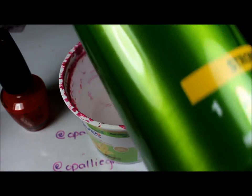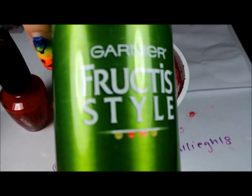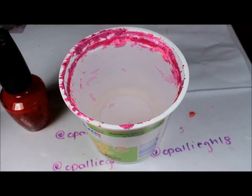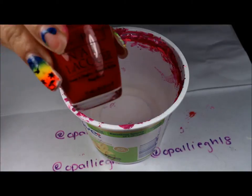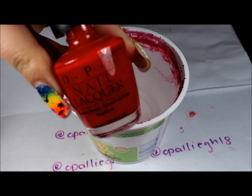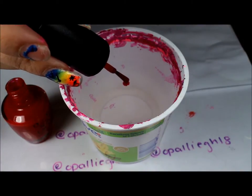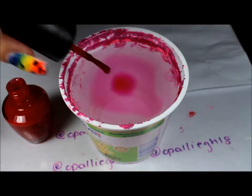I'm just using Garnier Fructis Style hairspray. The first color I'm going to be using is Big Apple Red from OPI, and you're just going to apply as many drops as you like. I'm going to go ahead and apply quite a bit.